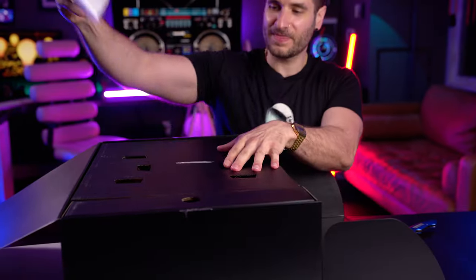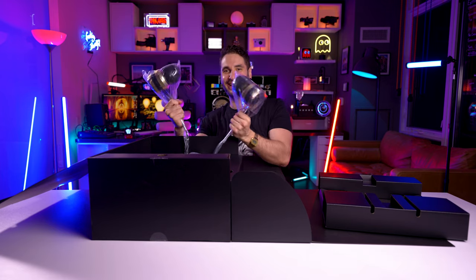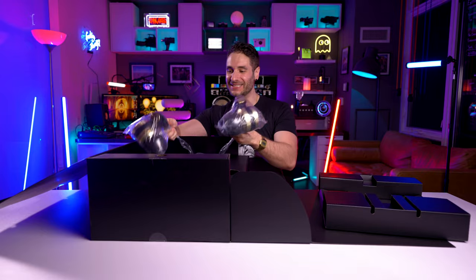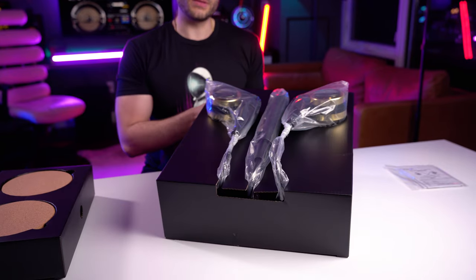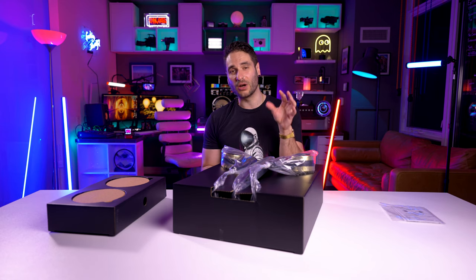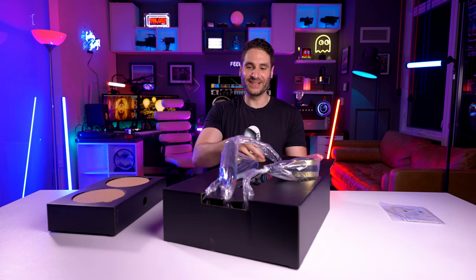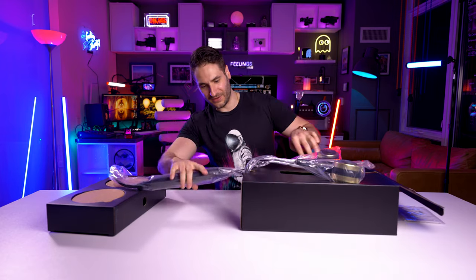Here we go. Boom. Instruction guide there. Look at the size of these earbuds! Let's take them out of the bag. Maybe it's just something about the Japanese, because the last Japanese product we did was the Sega Homestar Flux — it also had a really crazy unboxing experience. Look at this thing. Oh my goodness.